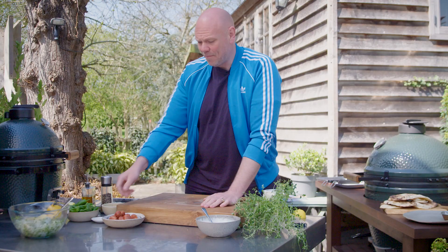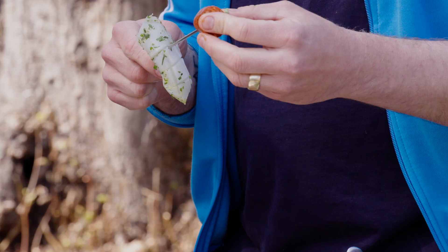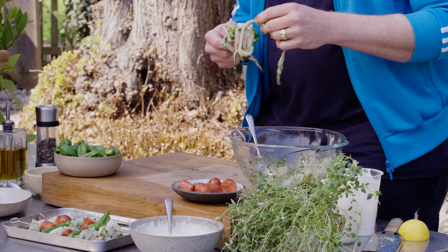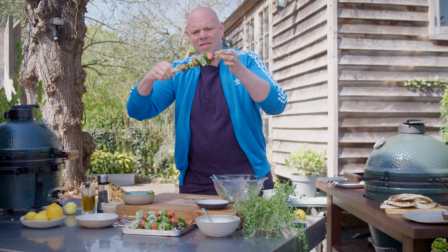We'll start off with a bit of squid — we've scored it, so just roll it up, thread the skewer through it, then add a bit of chorizo and a pepper, and repeat that process. Once all your ingredients are threaded on your skewers and they all look something like that, they are ready to go.